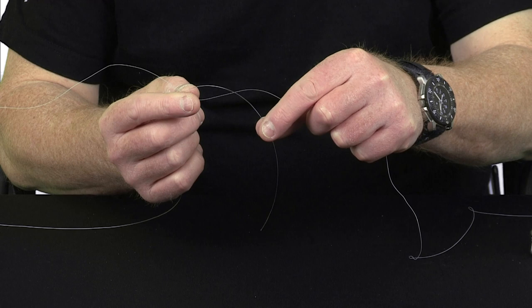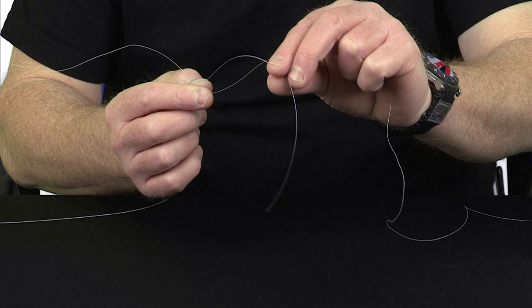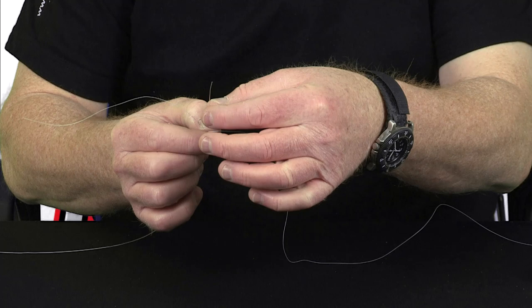This is very important: make sure that the tag end goes at the back of the main line you're tying to. So it goes at the back, comes underneath and forwards, and you grip it again to form a loop.